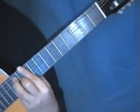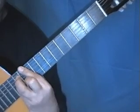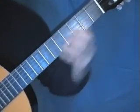Then you might get to this one, which is at the 10th fret. So those are the 3 ways beginners are typically taught to play a D chord.